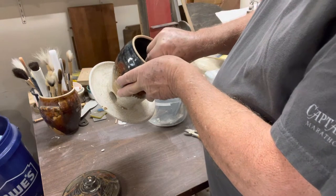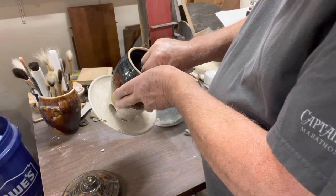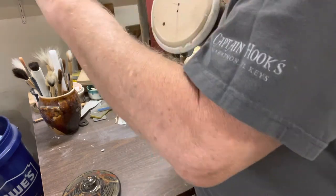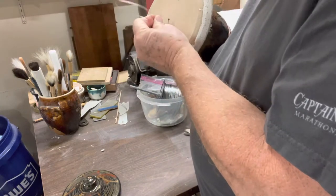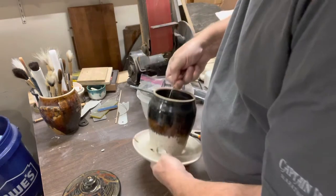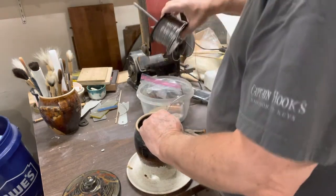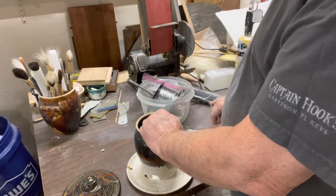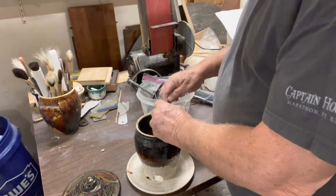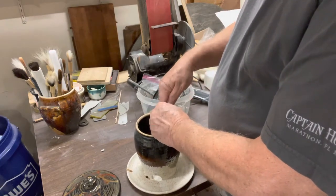Then I put the cable in through the top, through one of those holes — which sometimes, like today, is not going to be easy. Pull the cable back through; you have to have enough cable that you can reach back up to the top of the feeder. Then you find your clamp.